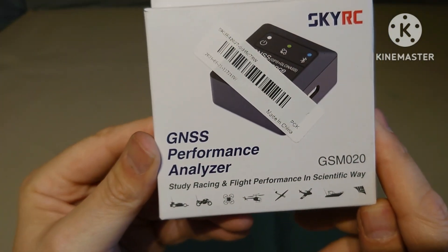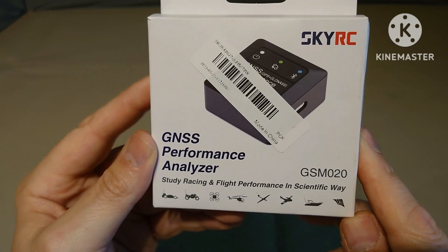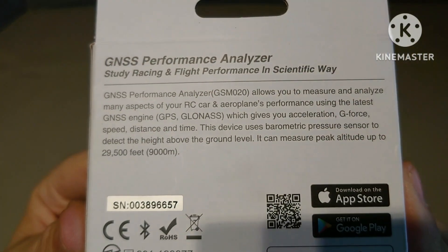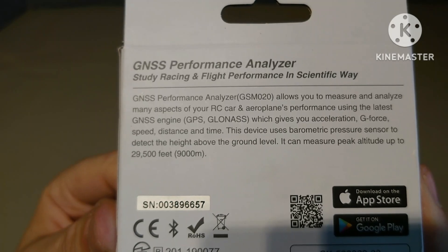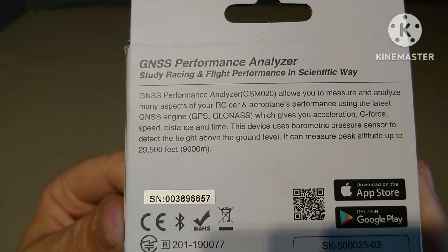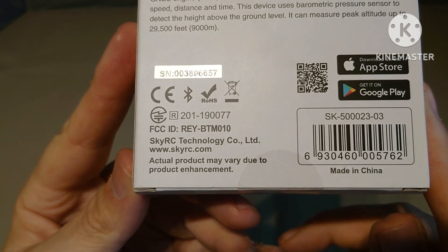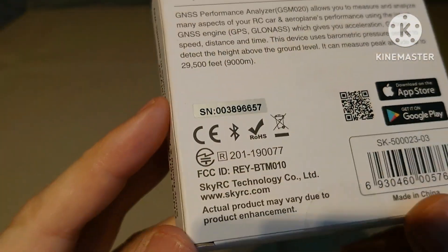This is the SkyRC GNSS Performance Analyzer - study racing and flight performance in a scientific way. I may even try this in my car to test it against my speedo. The GNSS Performance Analyzer allows you to measure and analyze many aspects of your RC car or airplane performance using the latest GNSS engine - GPS and GLONASS - which gives you acceleration, G-force, speed, distance, and time. It uses a barometric pressure sensor to detect height above ground, measuring peak altitude up to 29,500 feet or 9,000 meters. You need to download the app from the App Store or Google Play.